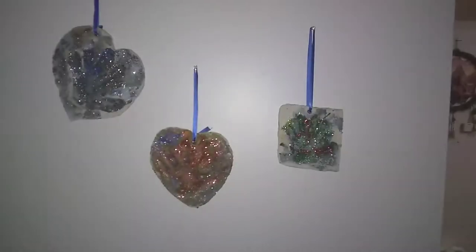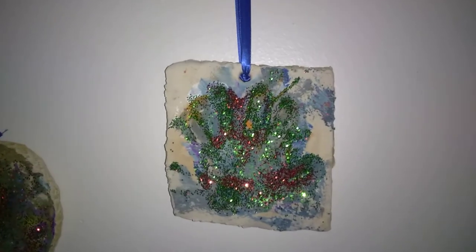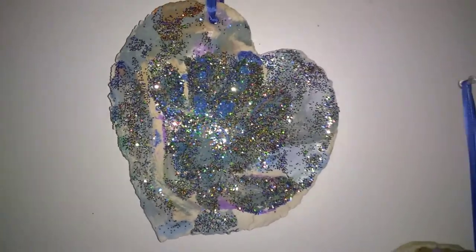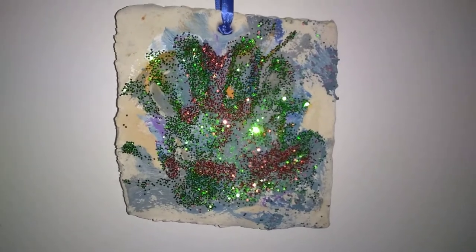Then you will be taking string or ribbon — I have cut three pieces of ribbon — and putting it through the hole and tying it in the back. Now, if the hole got blocked by some paint, just take a sharp object and poke the hole back through. Then you can hang them on your wall or wherever you please. What I did was I wrote on the back with a permanent marker each child's name and age. These are such beautiful keepsakes that will last for years to come.